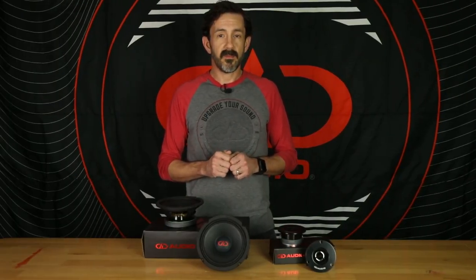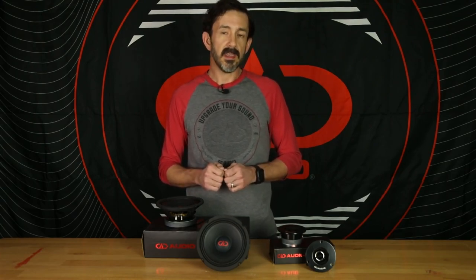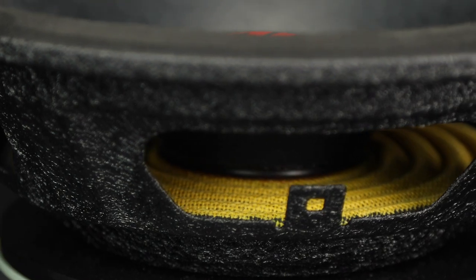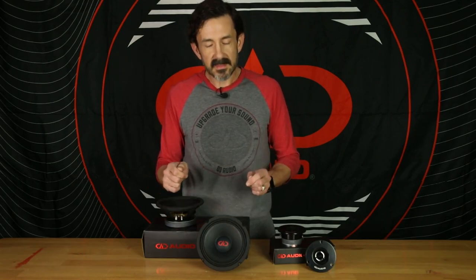For the VOM 6.5B compared to the VOM 6.5A, we revised the voice coil and the suspension so you have better mid-bass. We also went to the same polypulp cone that we use on our VOXN speakers, which have great water-resistant properties. So you can use them in bikes and boats and side-by-sides and all that kind of stuff.